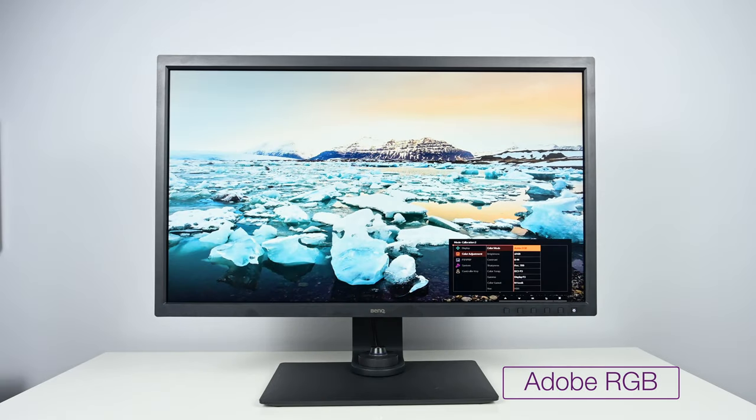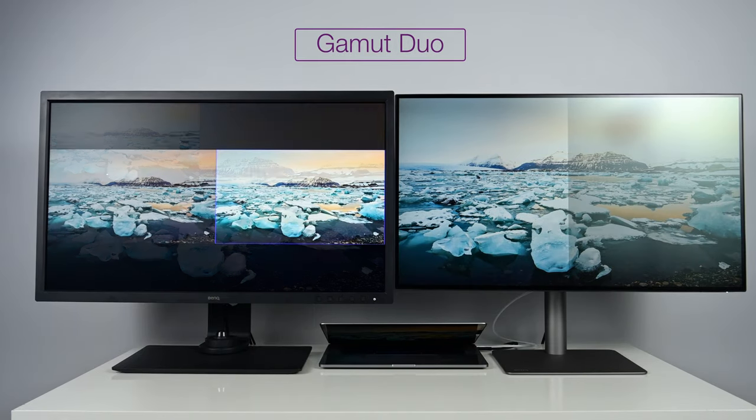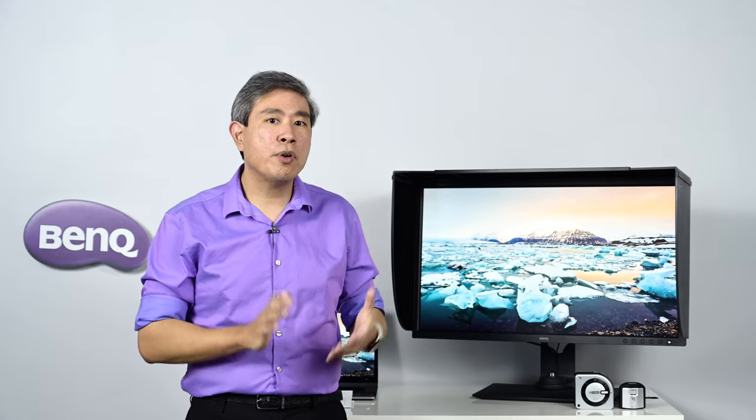This display comes pre-calibrated from the factory with all the color modes we've come to expect from the SW line: Adobe RGB, sRGB for photography workflow, REC709 for video, Mbook color mode designed to match Apple built-in displays, an advanced black-and-white mode for proofing B&W photos, and Gamut Dual — a feature to view pictures in two different color modes simultaneously. But for the best results, I recommend downloading Palette Master Element and doing a custom calibration so your profile is matched specifically to your computer output.